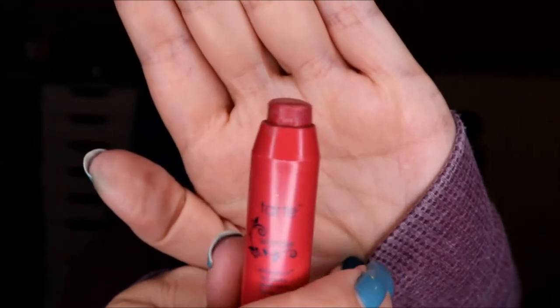I have this little Tarte Lip Surgeons in the shade Wonder. You can see how much I have left — it doesn't look like I've used it, but I have. I just haven't used it enough. That is clear.